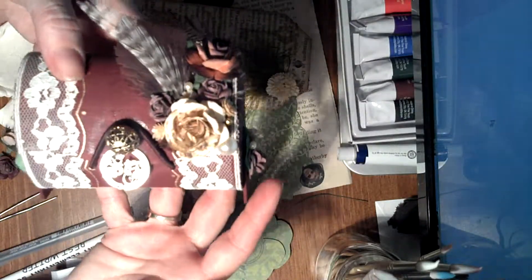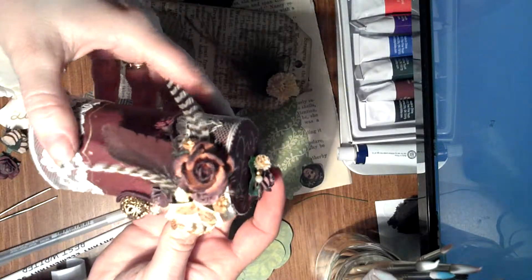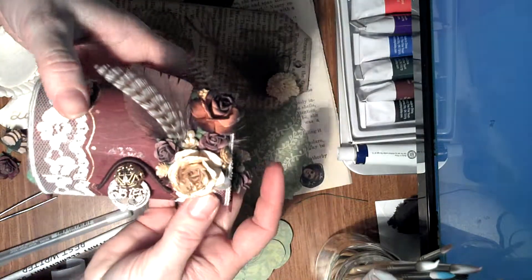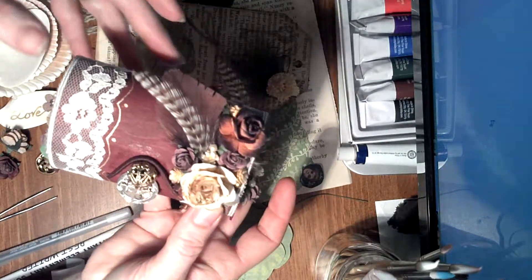For me, this is my country shabby chic style, and I hope she likes it. I'll post a video when I get hers. Thank you for watching!